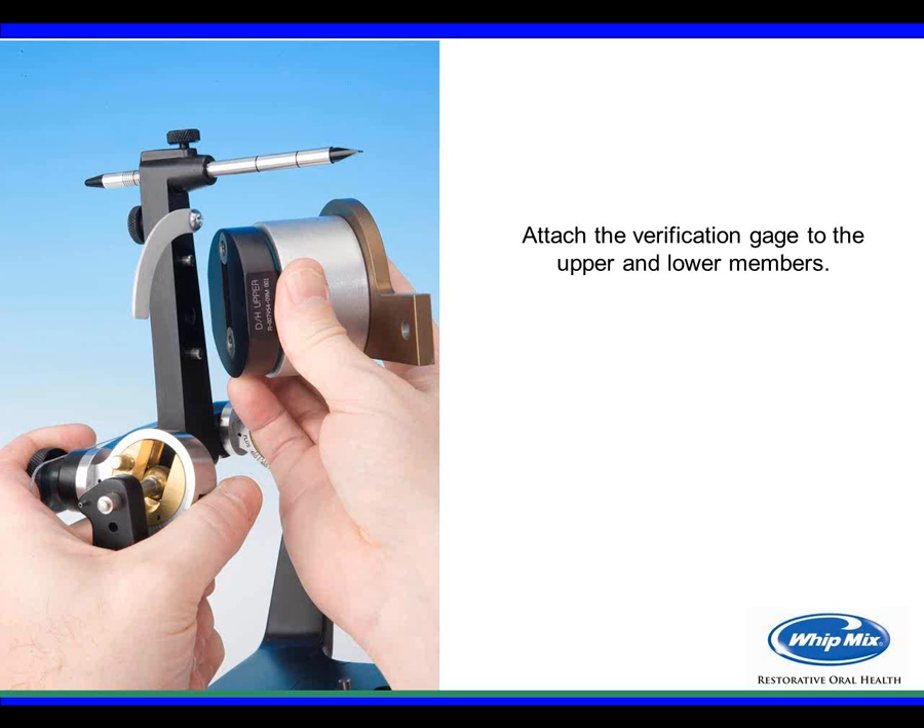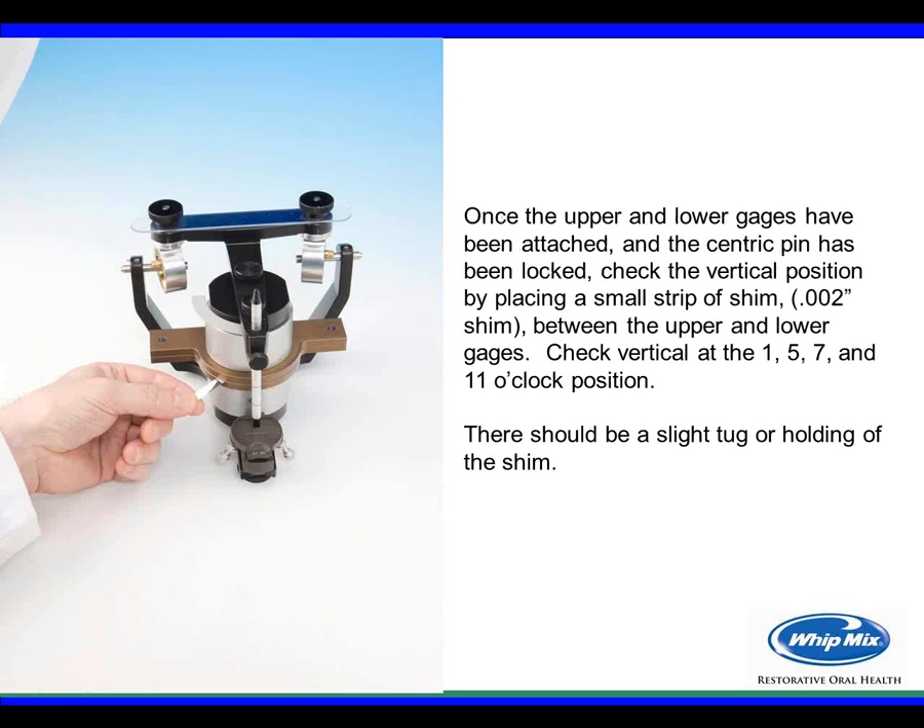Attach the verification gauge to the upper and lower member following the labels. The thicker upper member uses the longer screw provided. Once gauges are attached, lock the centric pins so the condyle is fully up against the collar element of the articulator. Then check the gap between upper and lower member by placing a small shim strip of about 2,000ths of an inch thick between the upper and lower gauges, checking at 1, 5, 7, and 11 o'clock positions. There should be a slight tug or holding of the shim if in calibration.